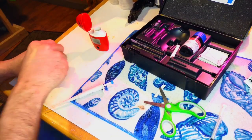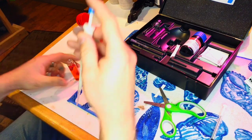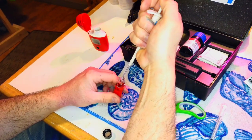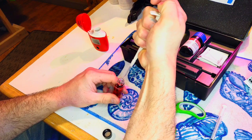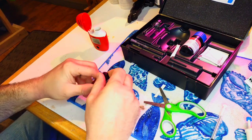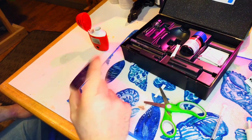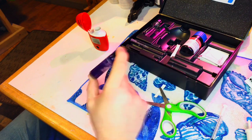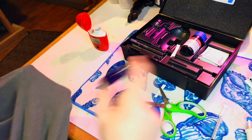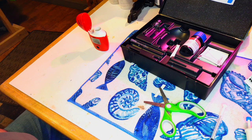Before the tester times out — it shuts itself off after a few minutes to save the battery — push to position two to dispense the last little bit of water into the vial. You'll see this change to a dark purple. Shake it well — the instructions say for 15 seconds — then let it sit for 15 seconds, because the air bubbles introduced during shaking will affect the reading.